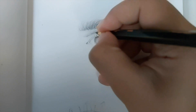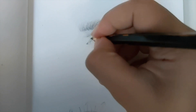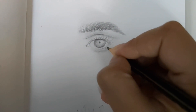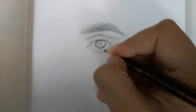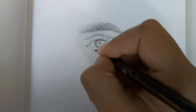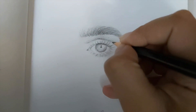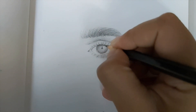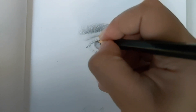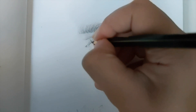Now I'm changing the direction of the hair as we move into the inner part of the eye. Similarly for the lower lash line, just draw light hair strands. Once you're happy with that, go ahead and darken them up. The key is to make the bottom part of the lashes really dark while the upper tips of the eyelashes should be lighter comparatively.